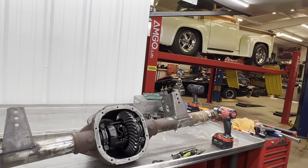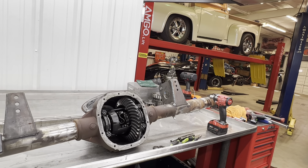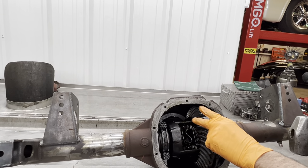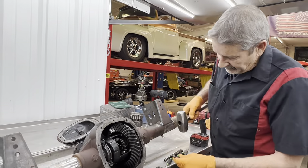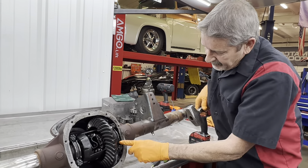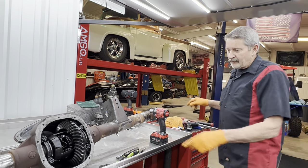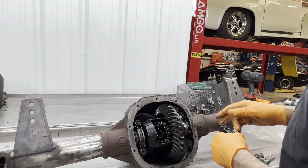Now I'm going to go ahead and mark these to make sure they get put back in the right spot. On Billy's rear end when I marked the cap and went to put it back together, I found out they had the caps on the wrong side — I couldn't bolt it back together. So always mark them. I'm shocked the cap wasn't broken or cracked — there's no way I could bolt it back down.